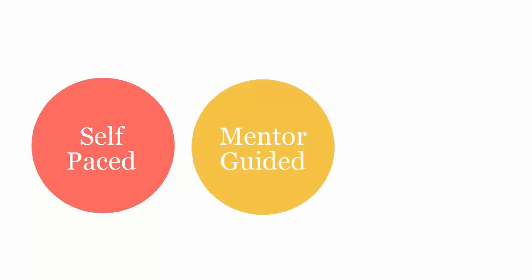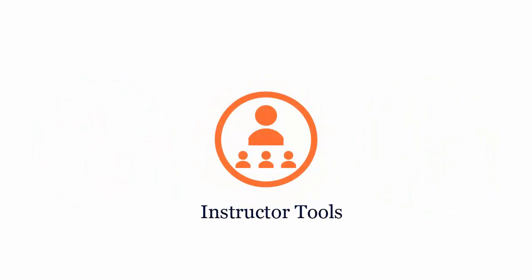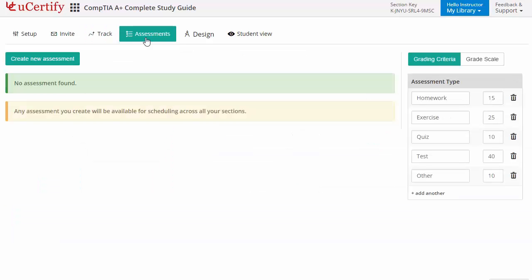UCertify course can be delivered as self-paced, mentor-guided and instructor-led mode. UCertify provides a wide array of instructor tools to help instructors deliver better learning outcomes, such as creating sections to manage class effectively, while keeping track of performance. Instructors can also create assessments for students to analyze the level of understanding in any particular topic.